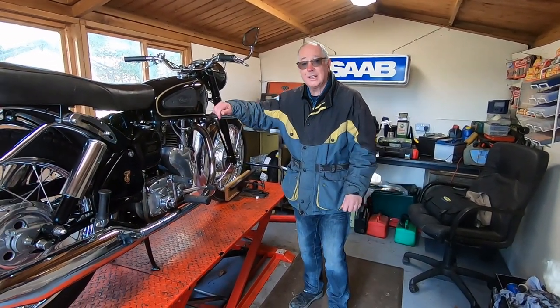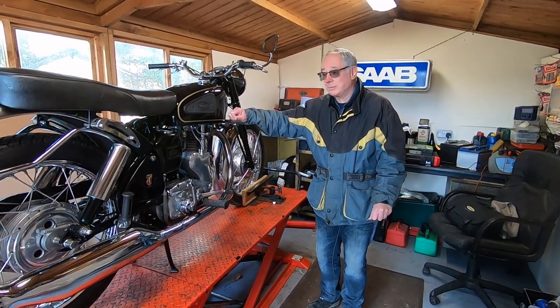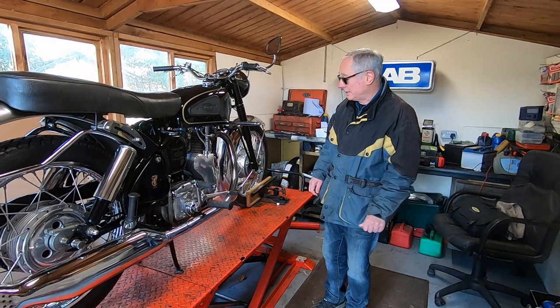Back in the bike shed today. Still not able to go out with the cars or bikes, so I've done a bit of work on the Venom.